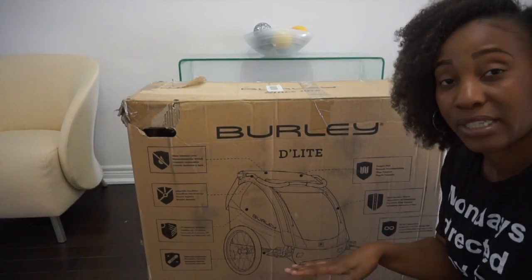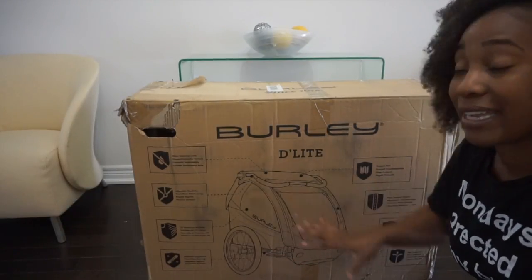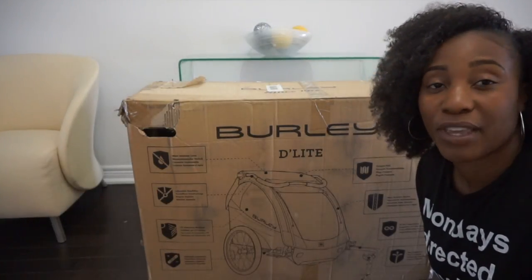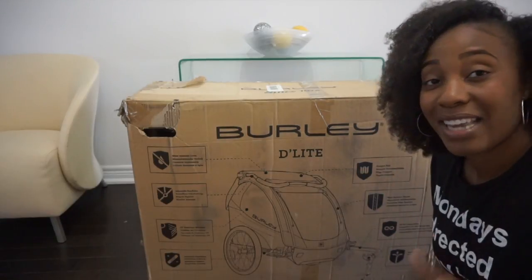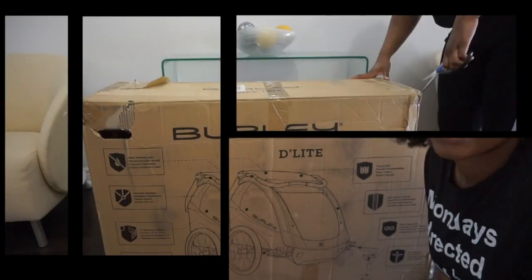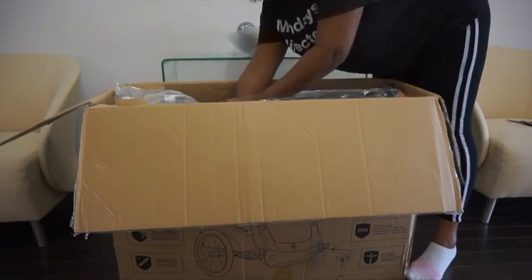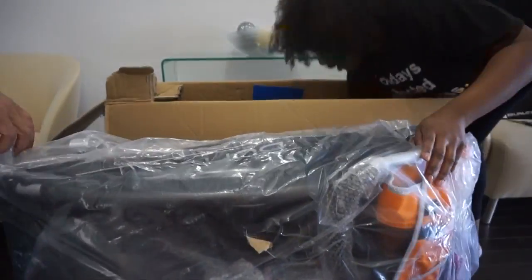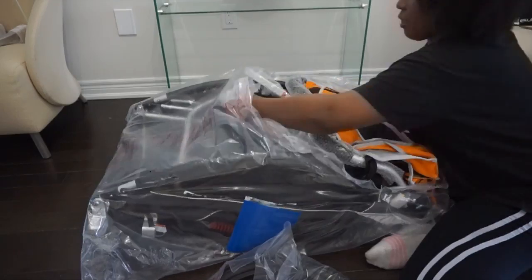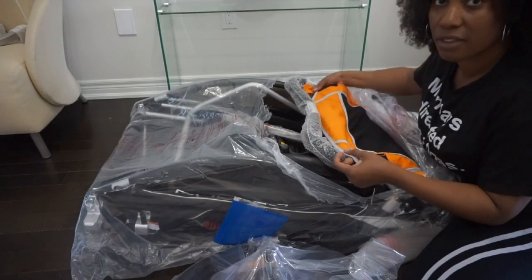The girls are excited to try it out. I bought them some helmets, so I'm going to be unboxing this and showing you some of the accessories that we received with it. These are additional accessories on top of the actual Delight itself, and we're going to give it a test run and share how we feel about the whole thing. Stay tuned!